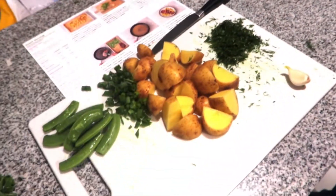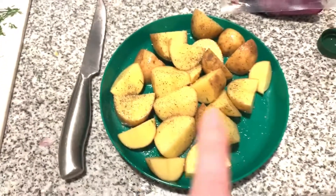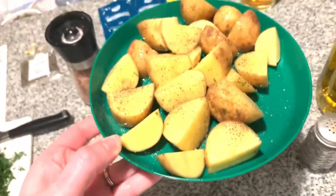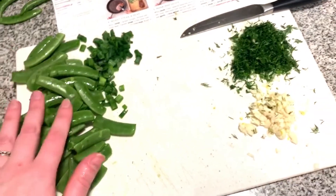We are going to start preparing the steak. We just put a tablespoon of olive oil on here with some salt and pepper to taste. Frank is going to bring this over to the oven and put it on a tray with parchment paper for 25 minutes. Just going to finish chopping up these snap peas.